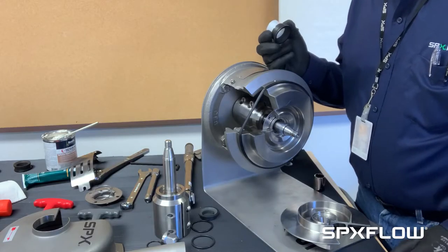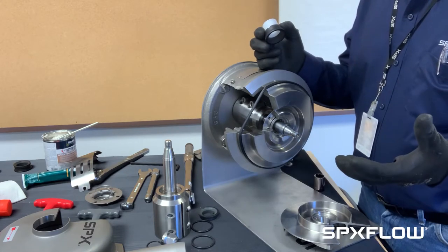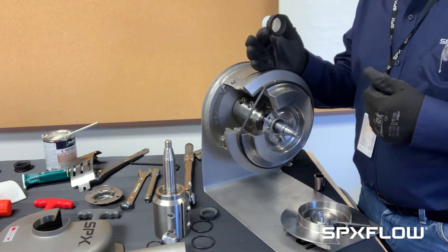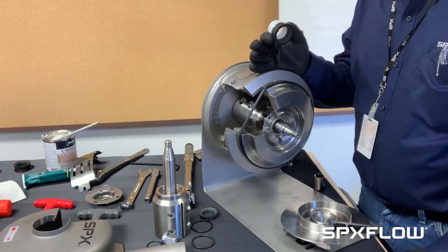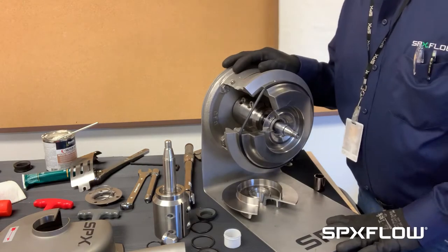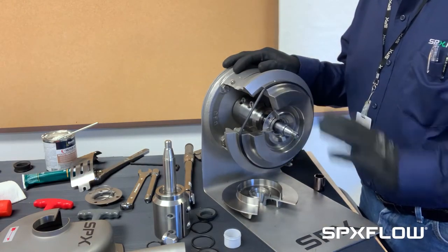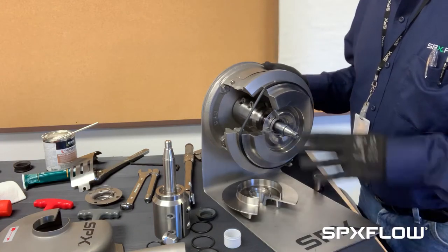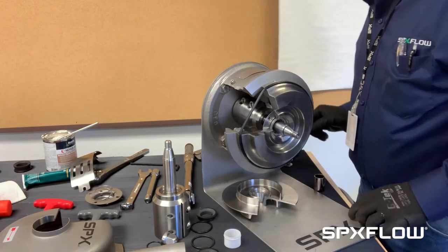What the flow diverter does is prevent the spring from getting full of your product. Even though the pump may be slightly leaking, it will continue to run properly and you have time to schedule your maintenance. At this point you have a choice of cleaning this up and installing new seal components, but we'll go ahead and take this back plate off to see what the components are.